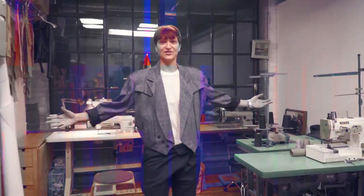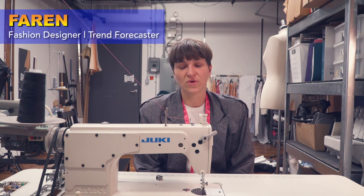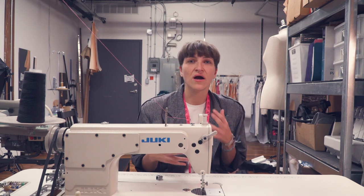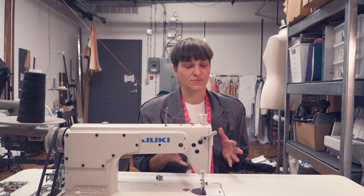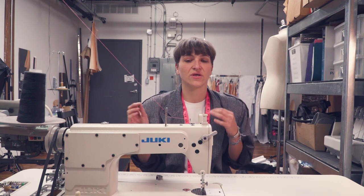This is my fashion studio. My name is Farron. We'll learn how to thread an industrial sewing machine, but I will also try to talk you through threading a domestic machine as well. I don't have a domestic machine here, but we can improvise. The parts are very, very similar — we'll figure it out together.